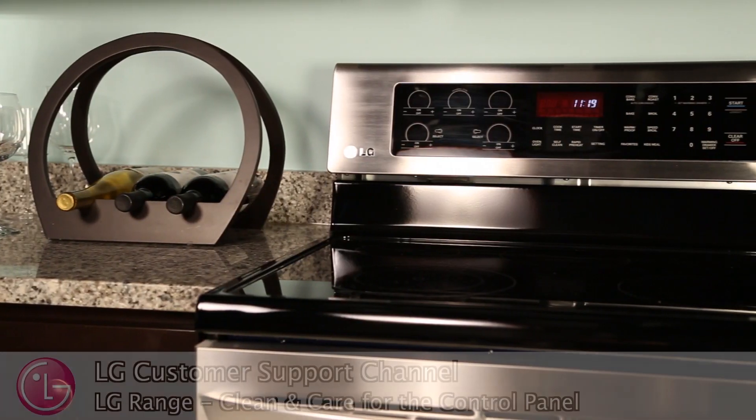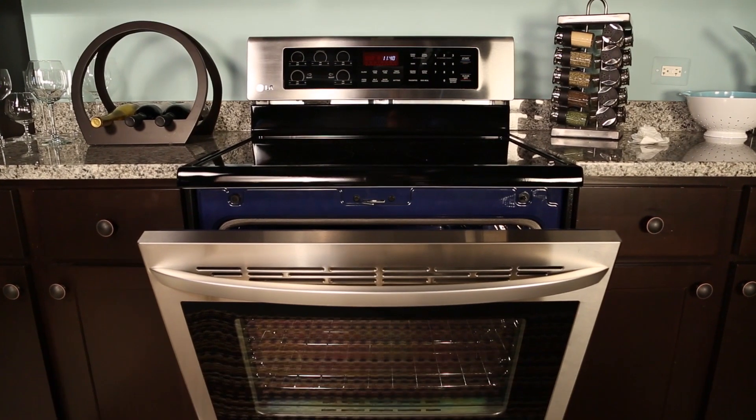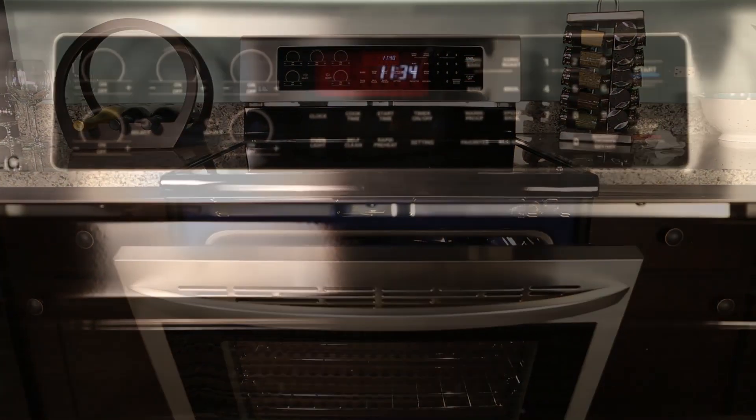Welcome to the LG Customer Support Channel. In this short video, we will show you how to clean and care for the control panel on your LG range.